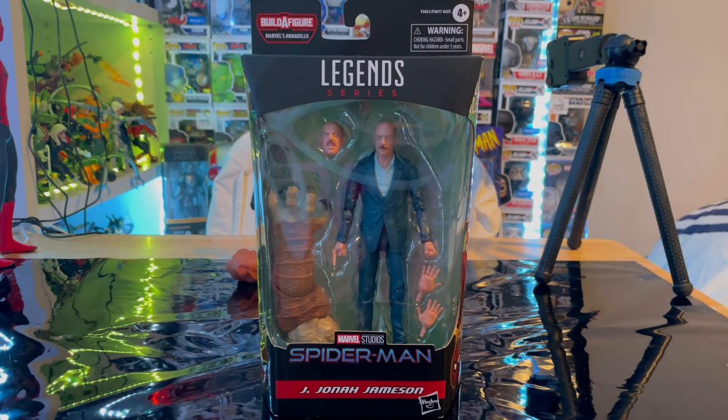Hello everyone, this is Hunter Collector with another action figure review. Here we have the Marvel Legends series Spider-Man: No Way Home wave J. Jonah Jameson from the MCU. Let's go over the packaging first.